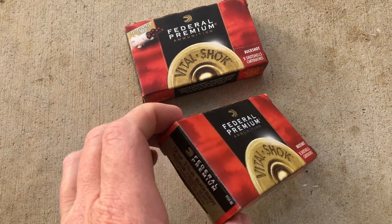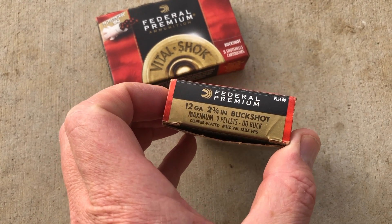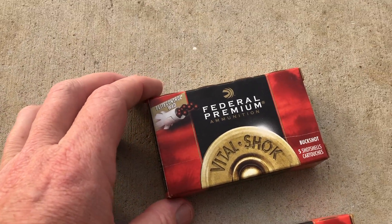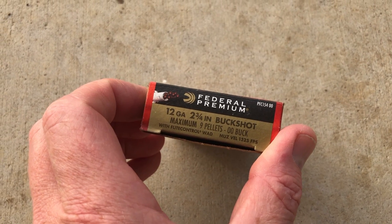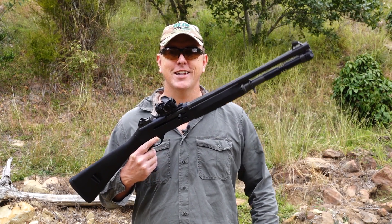The bottom one is the standard Vital-Shok double-ought buck — the nine pellet, two and three quarter inch — and then on the top we've got the same but with the Flight Control Wad. So we're going to really put it to the test today and see how it performs in both a modified choke and an open choke in the Benelli M4. Let's get to it.